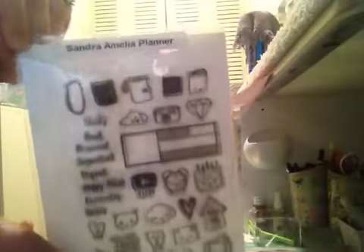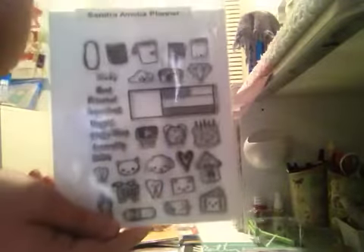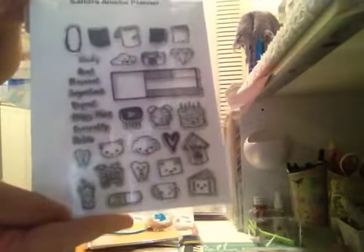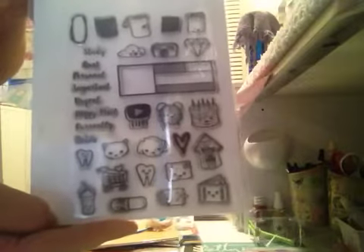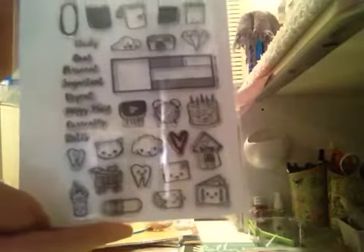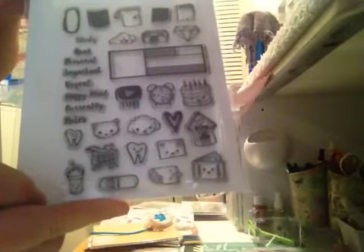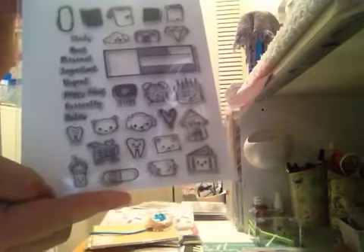Hi y'all, I'm back with another destash and this one is a planner kit destash. I'm gonna start out with this adorable stamp — sorry for the glare — but this is by Sandra Amelia. She is the owner of the Sassy Club and this is the planner edition. I'm not sure if this is available anymore, but it's really really adorable. The only stamp I used in this whole thing was the heart. I never use stamps in my planner so I'm including it in this kit.